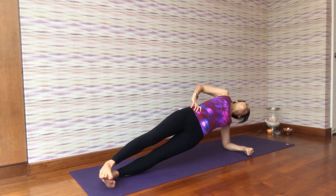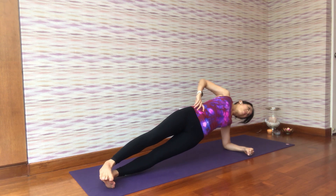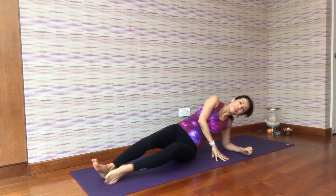Just do this for three more breaths and slowly relax. There you go — some simple techniques for strengthening your arms and your shoulders. I hope you enjoyed it, and see you again next time. Thank you, take care, and stay safe.